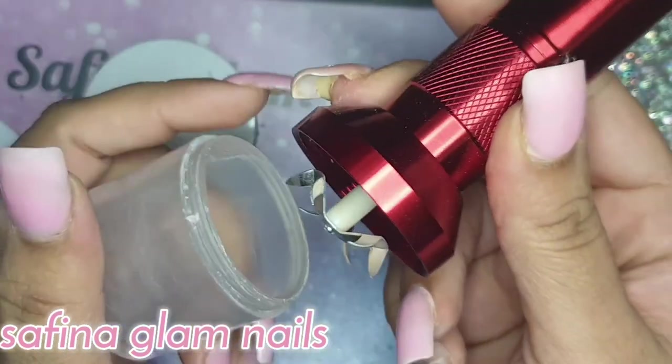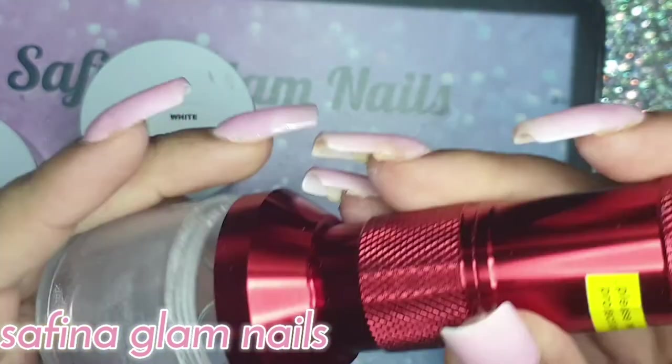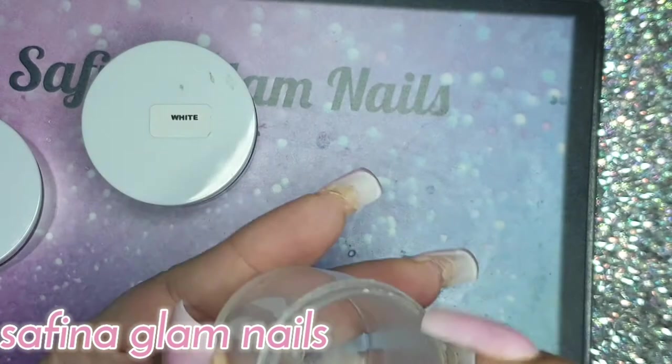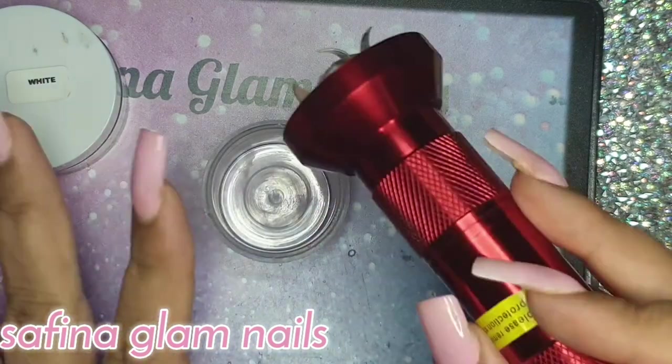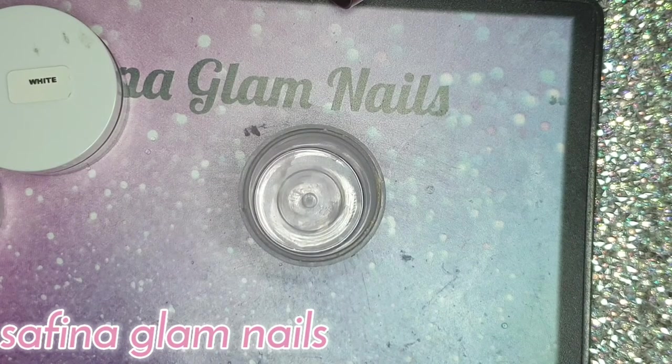This is an electric tobacco grinder. It has a little container at the bottom, and I'm going to demonstrate exactly how to use it in front of you guys.